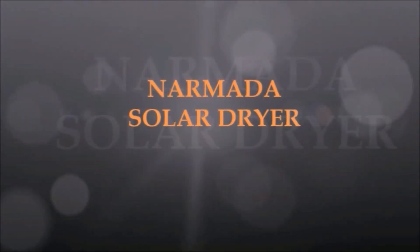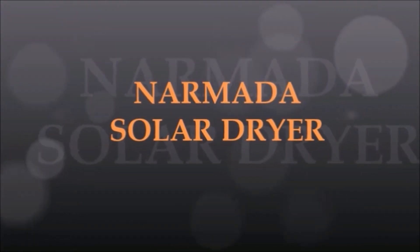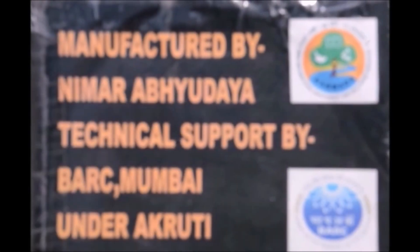Narmada Solar Dryer, manufactured by Neemad Abhudya under the guidance of Baba Atomic Research Centre, Mumbai.